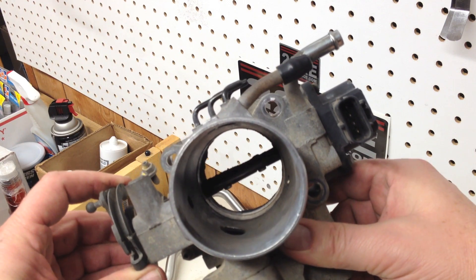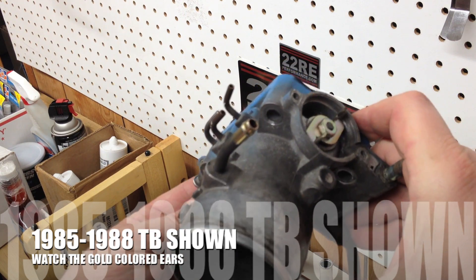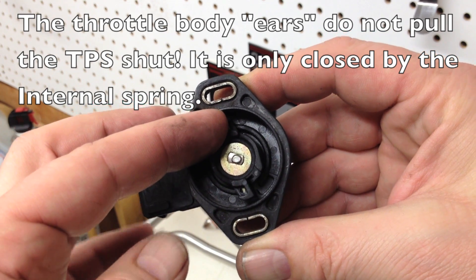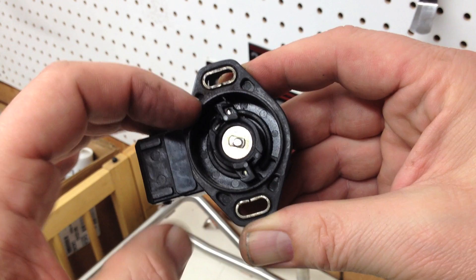The throttle opens and it moves the TPS. So on this one when it opens the throttle body itself, those two ears move it, let off and it snaps back nicely.